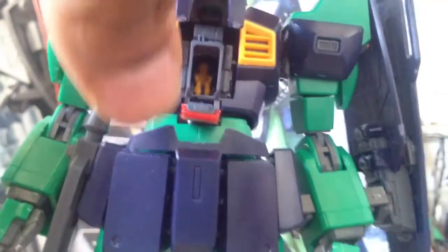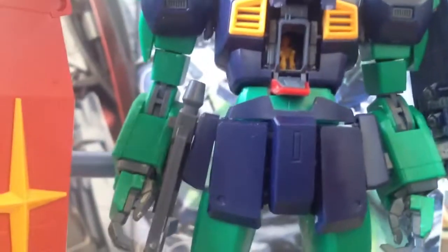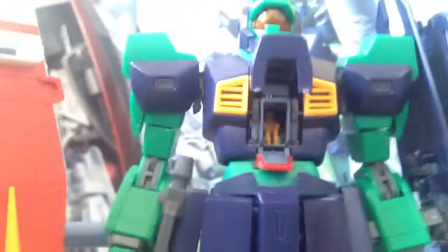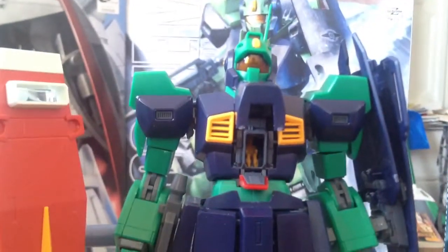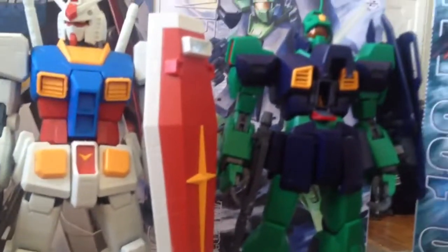I can just see some awesome diorama building on some post-apocalyptic type scene — destroying buildings, turned over crushed cars, and all types of goodness around these guys. With just a touch of realism with the paint applications used. Oh my gosh. Definitely gonna be on to something lovely.